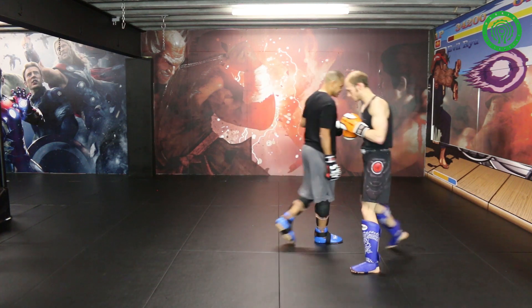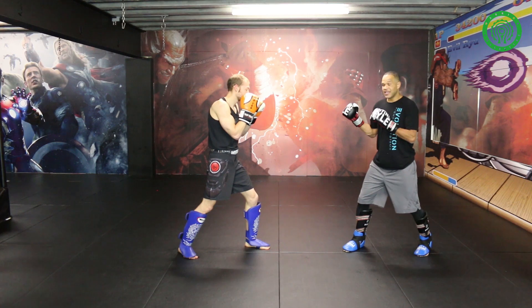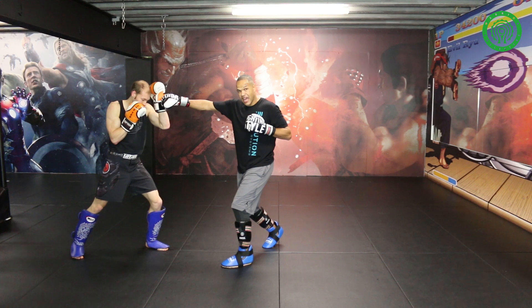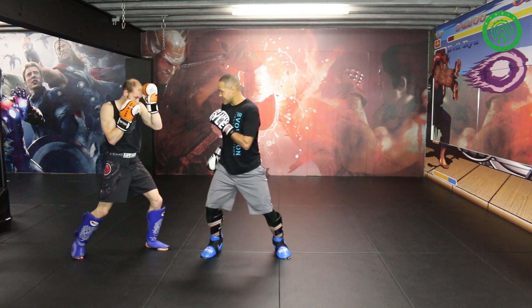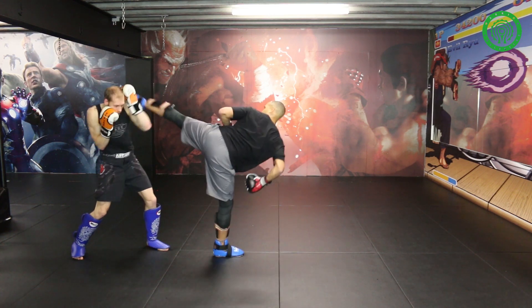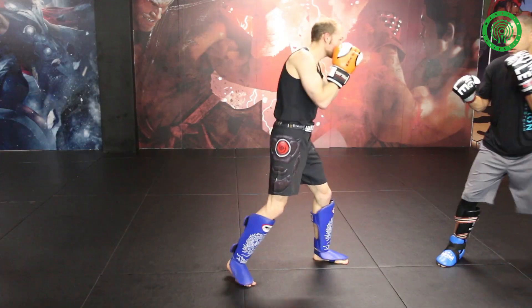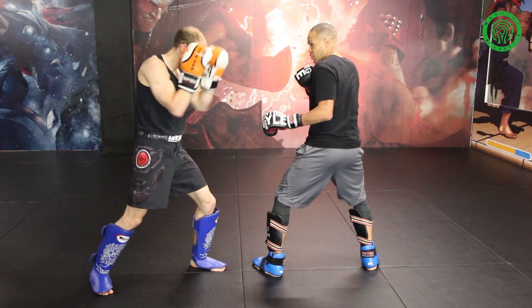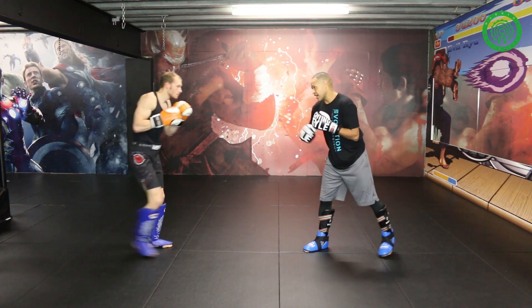If we switch sides so you guys can see it — try it on both sides. Starting to attack with my lead hand: one, two, three. Since I have him driving backwards, he's on his heel. I'm going to step through and switch my base as I throw my spin. If I was attacking with the rear hand: one, two, three — step through as I switch my base. And that one a little quicker will look like so.